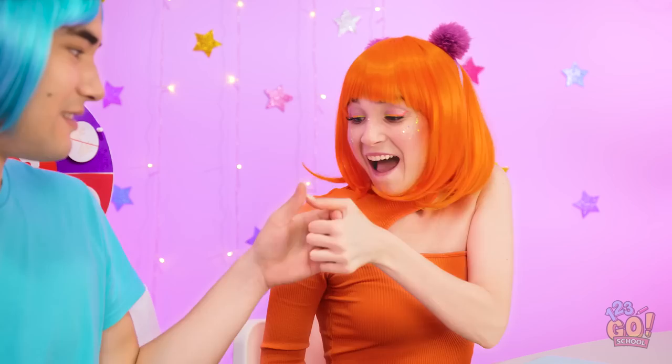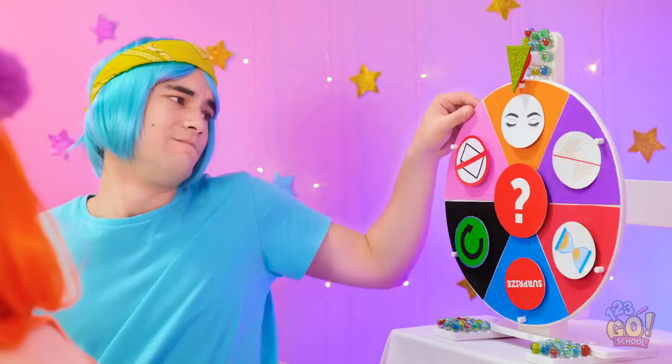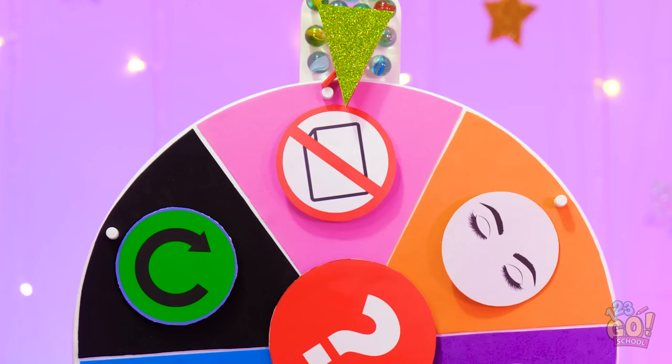I've got a good feeling about this one. A love heart! It's so cute! Let's see who spins the wheel! I'm great at thumb wars. I won! Please don't be bad. No paper. But how am I supposed to draw?